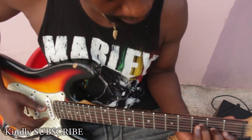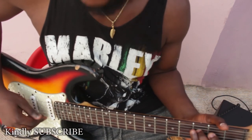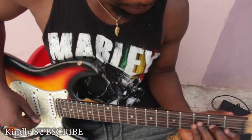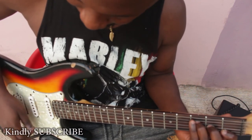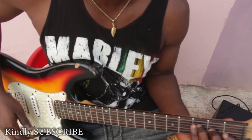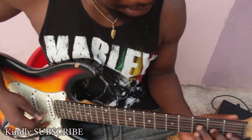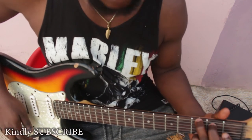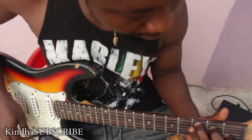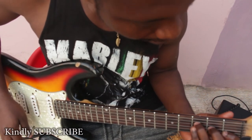On the D string, let's find our F. From D you go to E flat, to E, and then to F. So on the D string, here's our F right over here. Now we have the F major chord. So far we've learned about the C major chord, the G major chord, and the F major chord — you should be able to combine all of them together now.